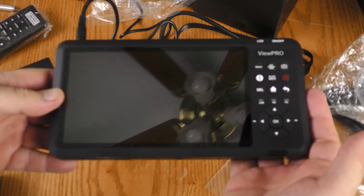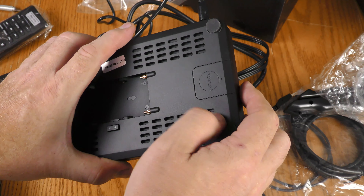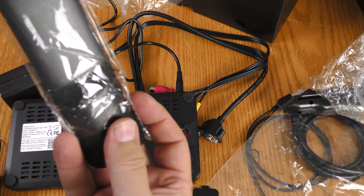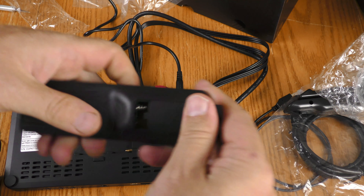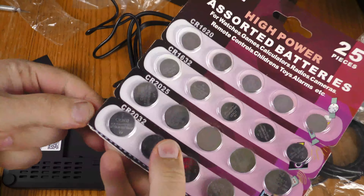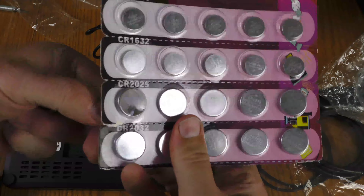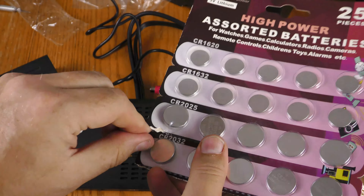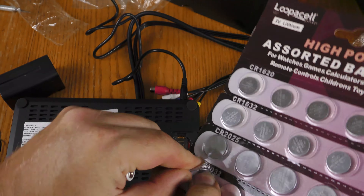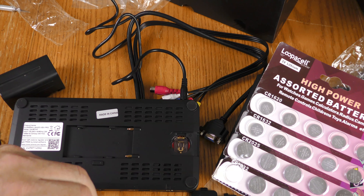There are two more batteries you'll need to provide. To maintain the time and date, it accepts a CR2032 button cell. The remote control uses two AAA batteries, also not included. The most affordable way to buy button cell batteries is in multi-packs — buying them individually at Walmart will cost around five dollars for just one or two.